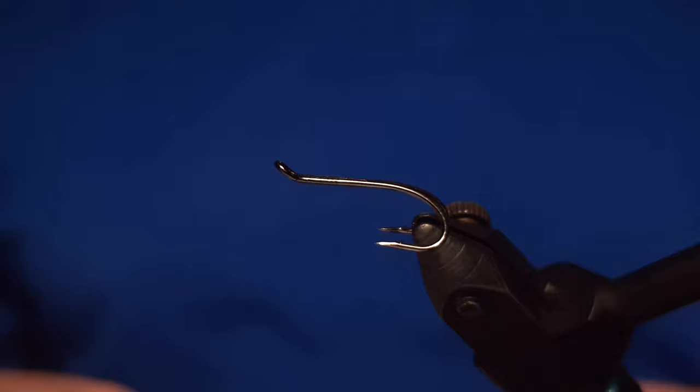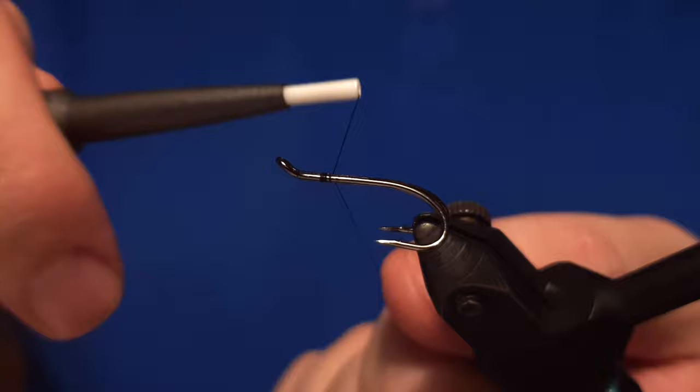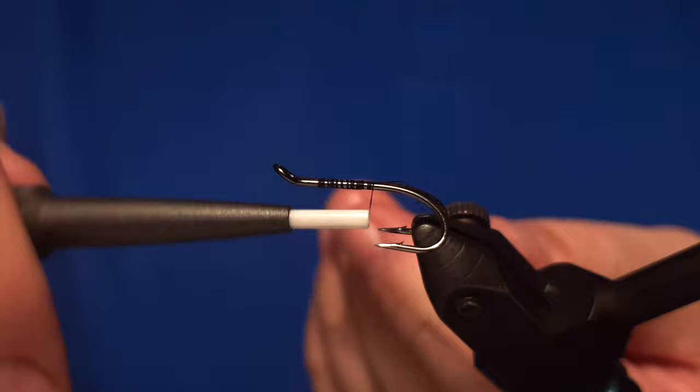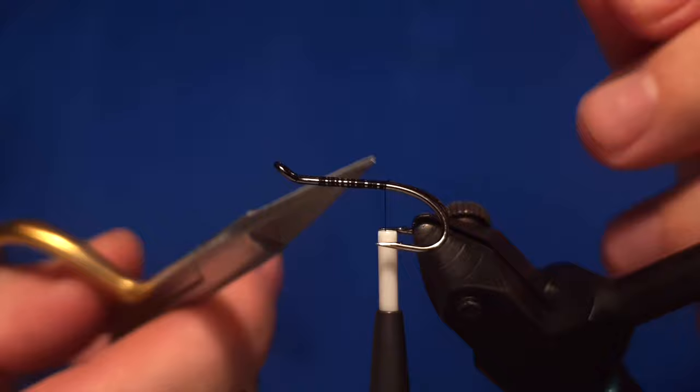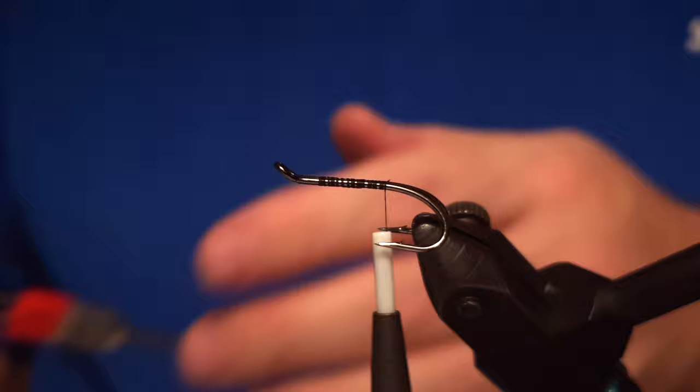Hello there and welcome to Ivar's flavorship. Today we are tying a pattern called Black and Blue. It's a salmon pattern which is supposed to work pretty well when it comes to conditions like bright weather and sensitive conditions.